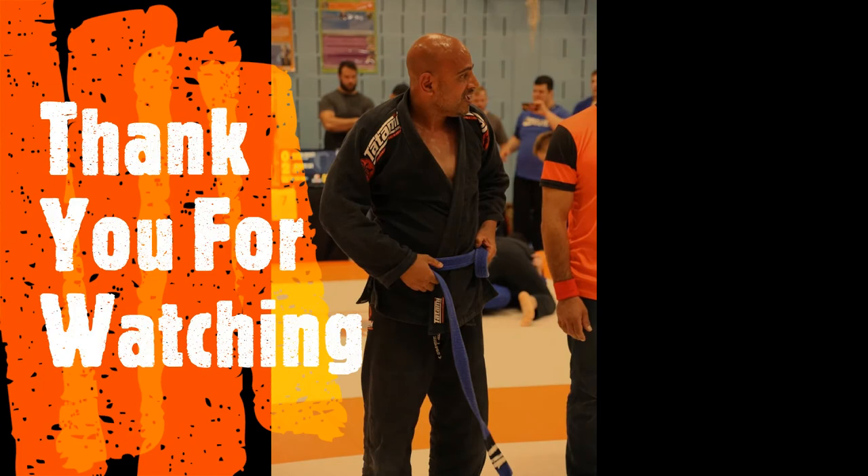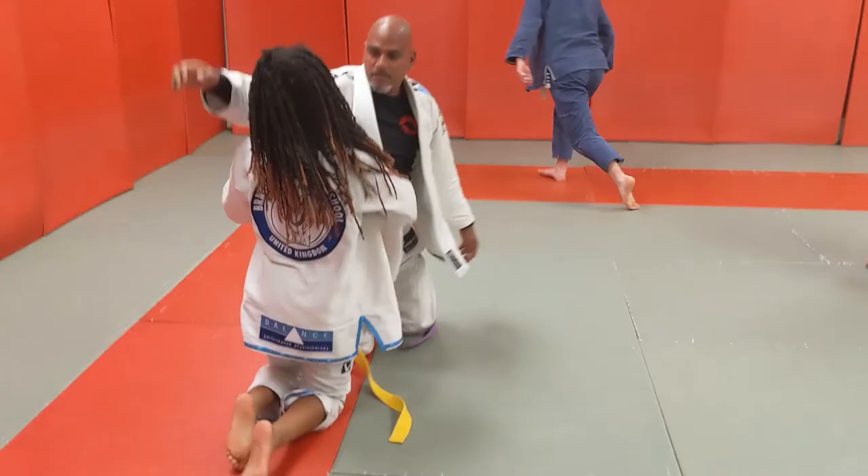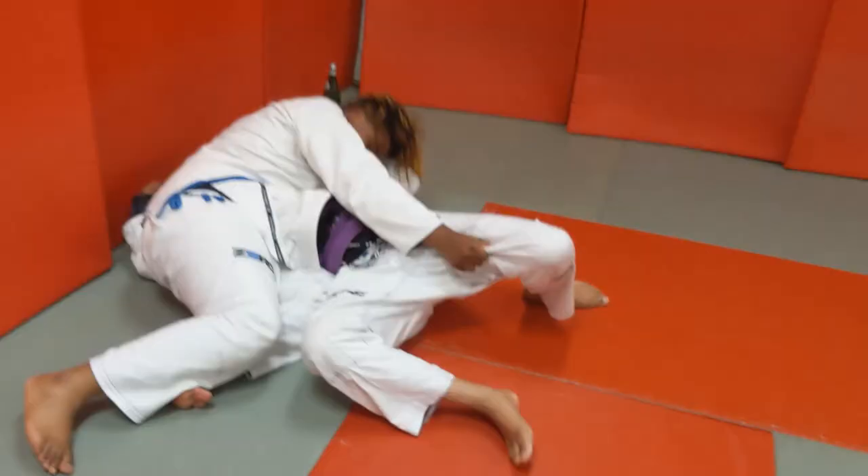Hey Martial Arts Addicts all over the world, I hope you enjoyed the video. Please, as always, keep hitting that like button and leave your comments. Plus, if you haven't done so already, please subscribe to the channel. A big thank you goes out to those who already have. Until the next time, Martial Arts Addicts all over the world — peace and love to all of you.